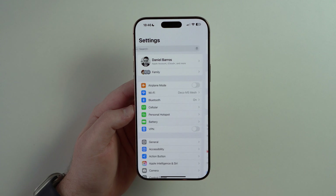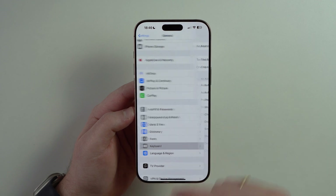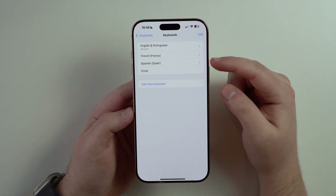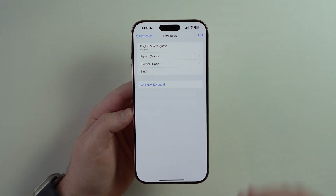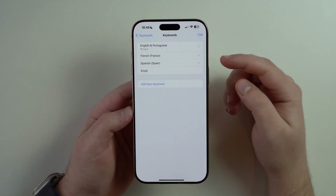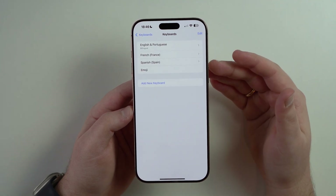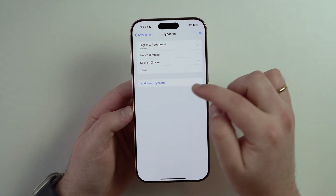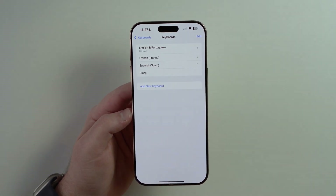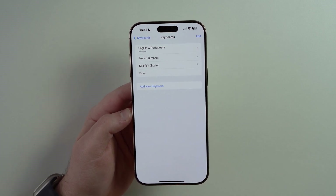Let's come back to the very first page and scroll down until we get to General, then scroll a bit down until we get to Keyboard. First, let's talk about Keyboards at the top. My recommendation is to go ahead and add every single language that you talk, write, type, or access in any way — that's why I have a few languages here. Also go ahead and add your emoji keyboard. You can simply add languages and emoji by tapping on Add New Keyboard, scrolling down, and tapping on it. You can easily cycle through your favorite languages and your emoji keyboard.